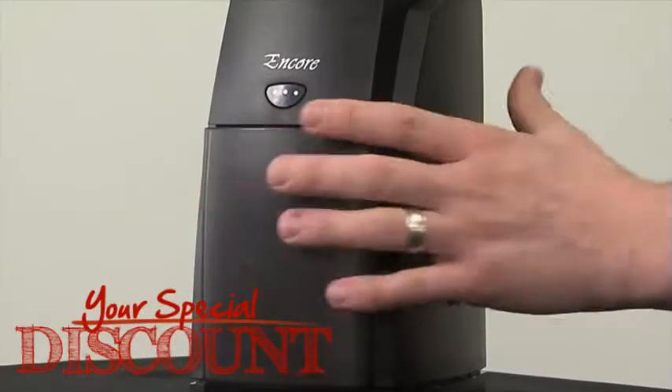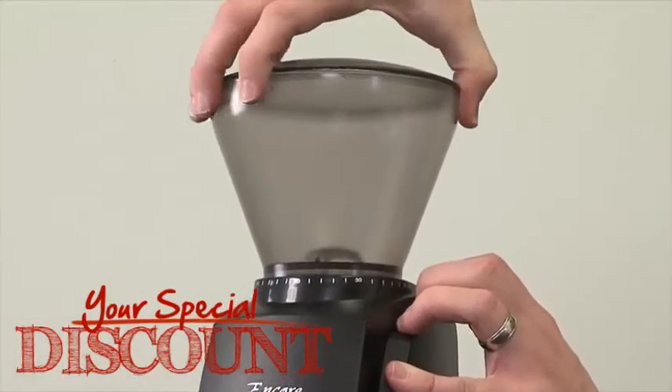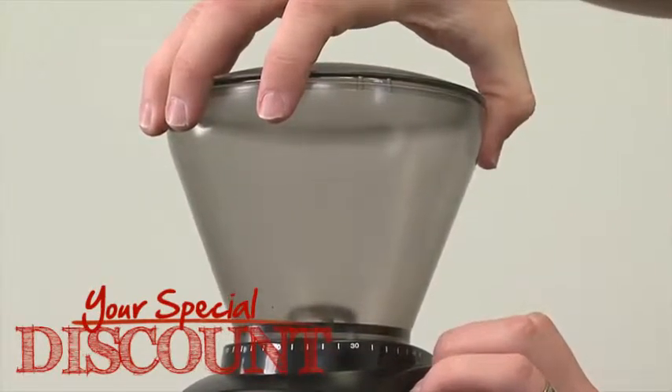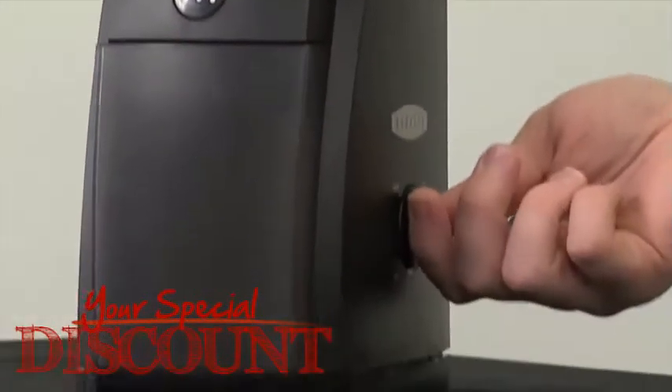For other brewing methods, simply adjust your grind to whatever setting you want — very coarse for french press, or more medium-fine for different pour-over methods. You have a simple on-off switch.